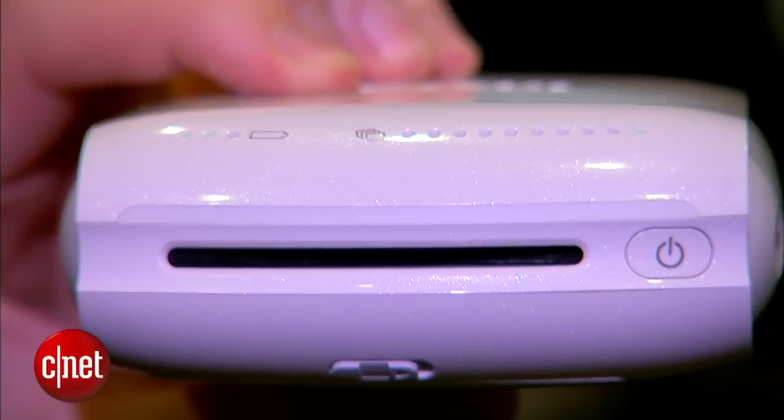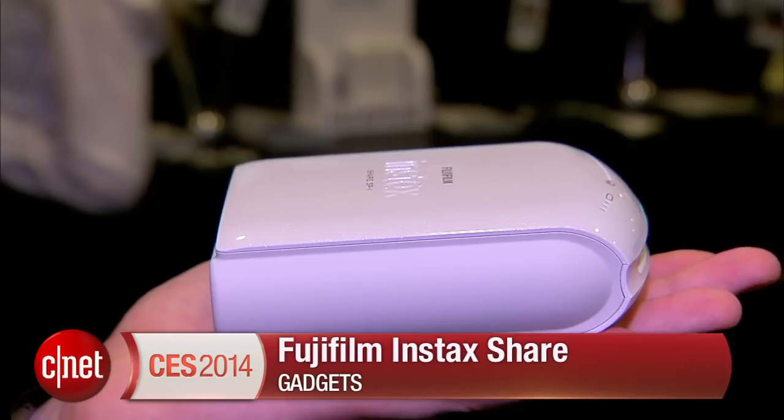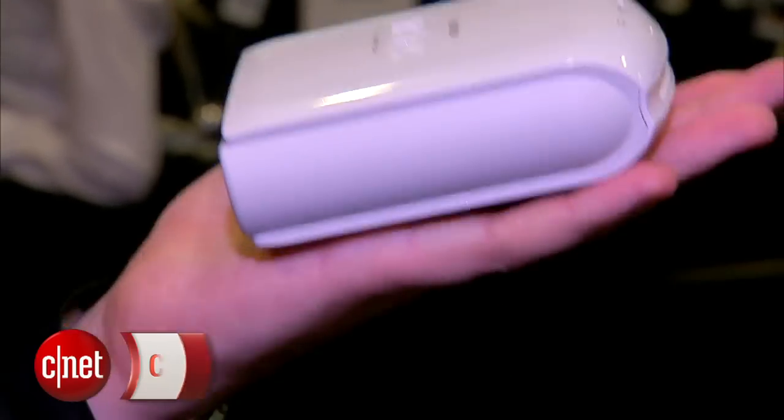I have to say I quite like this gadget. I think it could be a cool way of getting photos off that hard drive and into the real world. Let me know what you think. I'm Luke Westaway here at CES 2014 — check out ces.cnet.com for more.